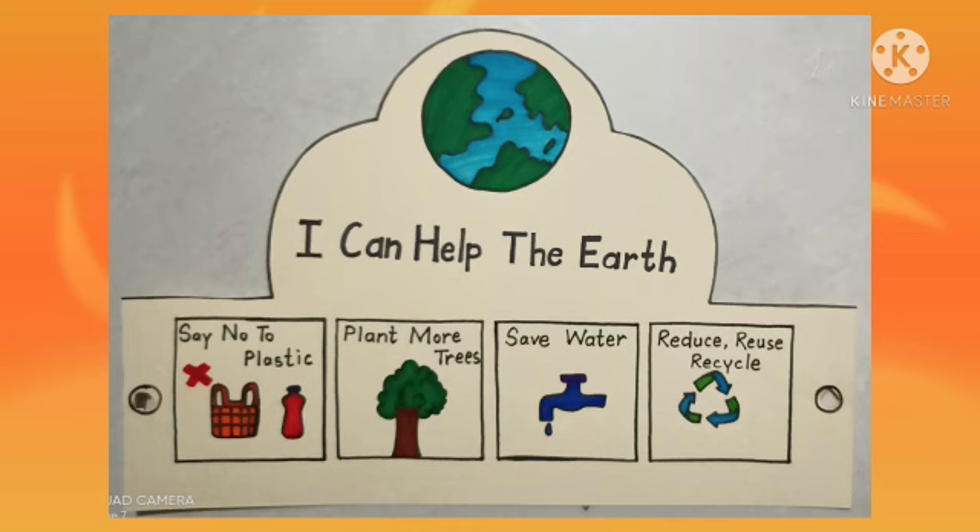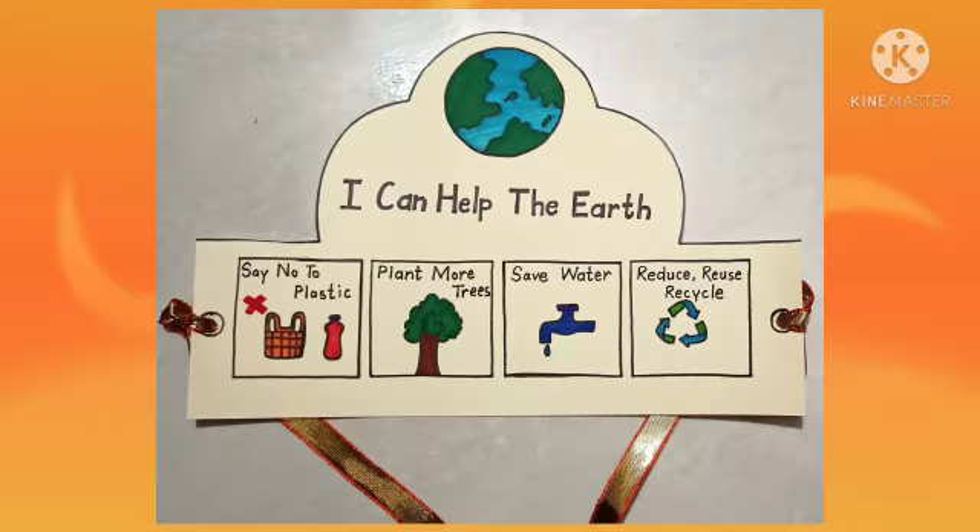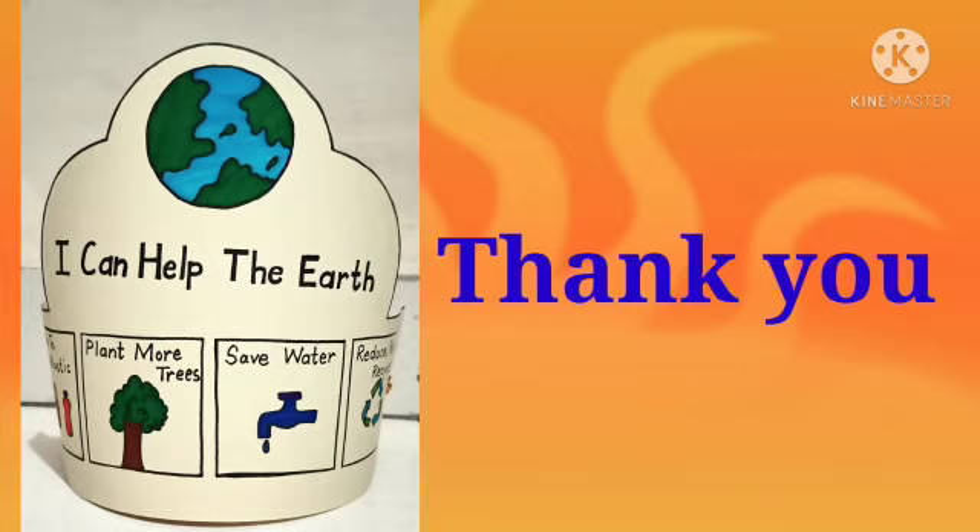Now we will cut it in the shape of a crown and make two holes in it. Finally, we will tie ribbons on both sides and your crown is ready. Thank you students, I hope you enjoyed the activity.